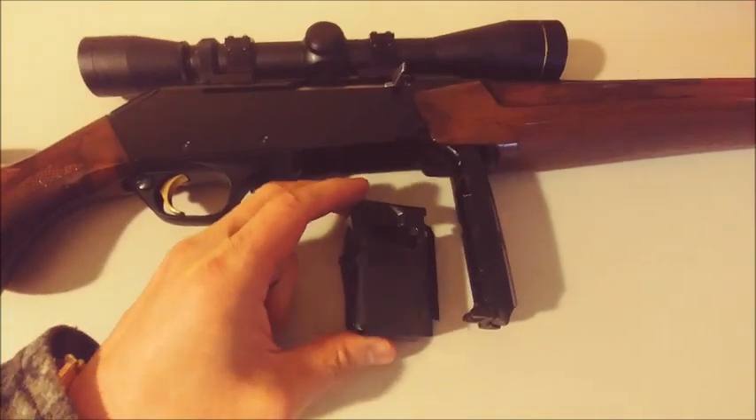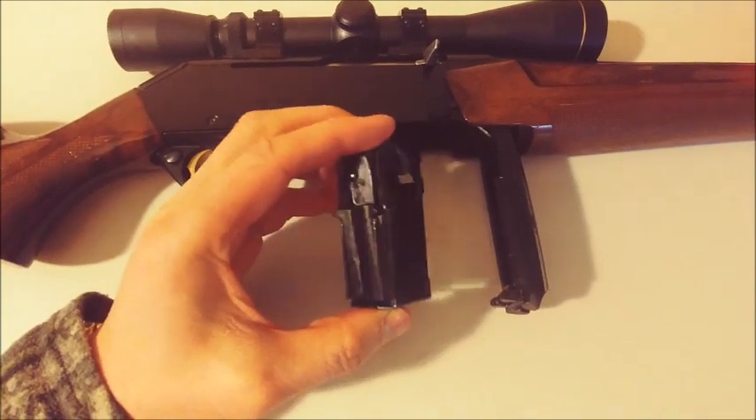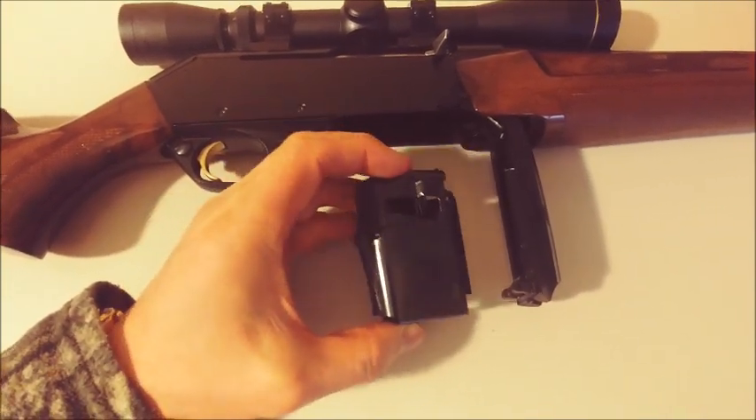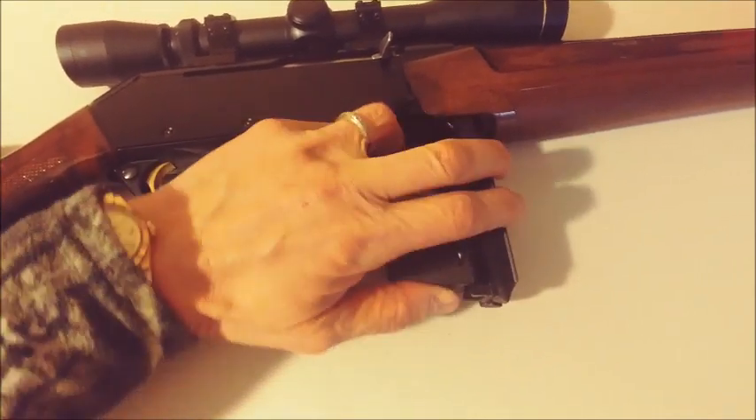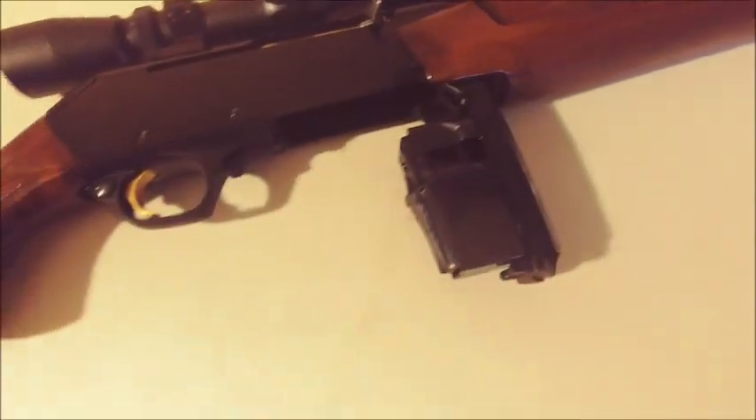You can detach the magazine so you can carry extra loaded magazines when you're going on an extensive hunt. And to pop it in, you just put it right there and pop it right in.